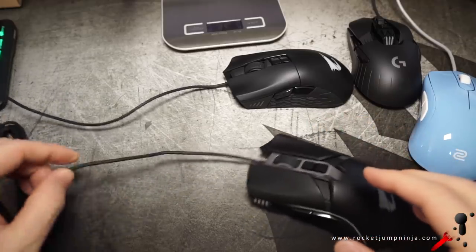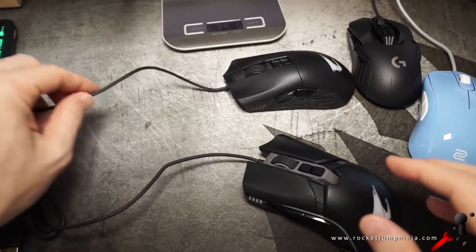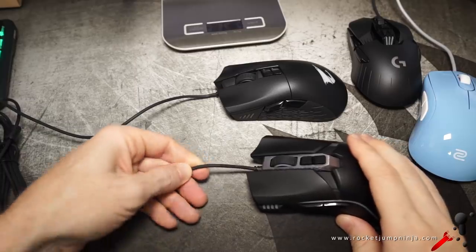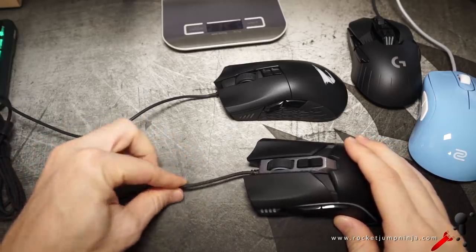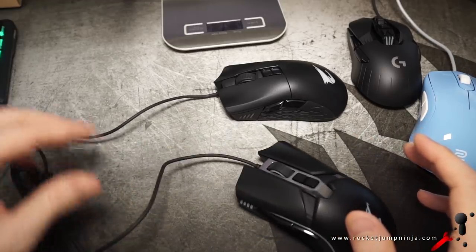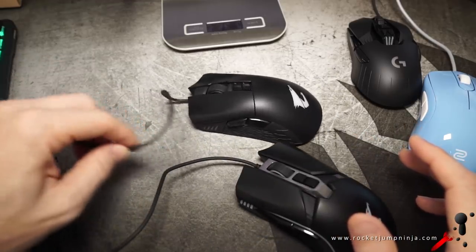Next is the cable. This cable might have been acceptable three years ago, but they really need to find a new one. This is not soft, it's not smooth — it's kind of rough actually, and it's really not flexible. Moving the mouse with these, even though they're quite heavy, is a problem.